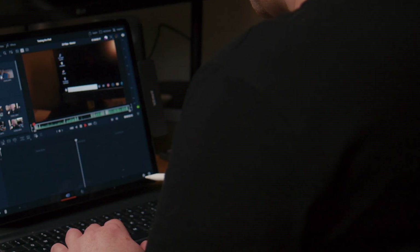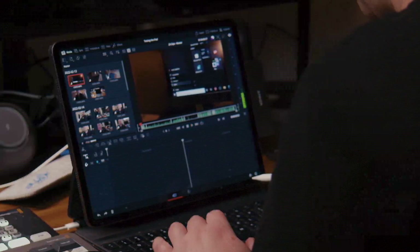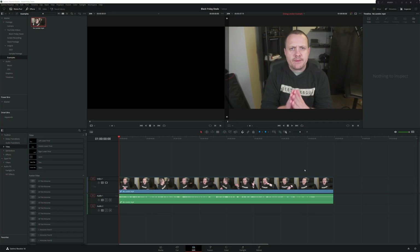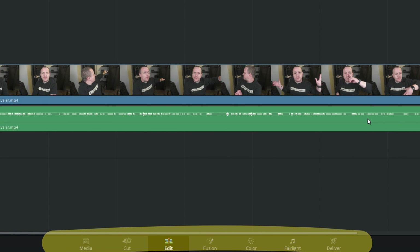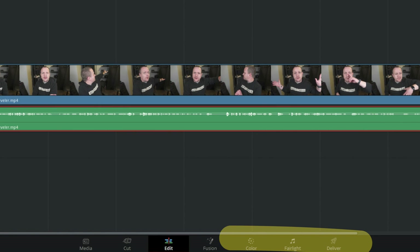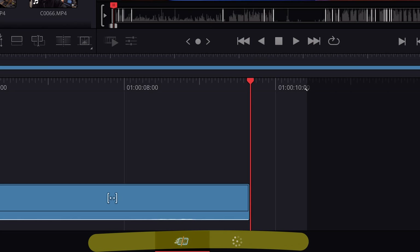Let's open up the iPad and jump into DaVinci Resolve — man, that's weird to say. The first thing you need to know about DaVinci Resolve for iPad is that it's not the full version of DaVinci Resolve, but what's there is fully featured — which yes, I know sounds confusing. DaVinci Resolve traditionally has seven pages: Media, Cut, Edit, Fusion, Color, Fairlight, and Deliver. DaVinci Resolve for iPad cuts that down to two pages: Cut and Color.